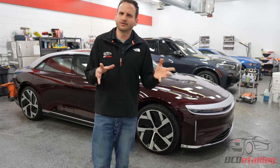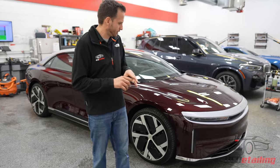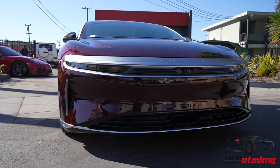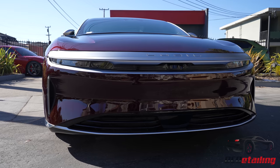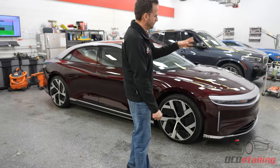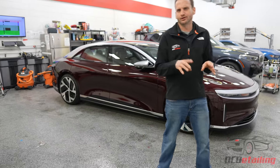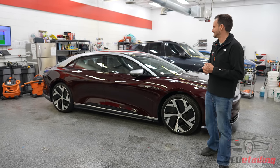One thing I'm never a fan of is chrome, and Lucid does have some chrome on this car, but it's really weird. They made some of the chrome matte and some of it shiny, so they did this two-tone thing with glossy chrome and matte chrome. I think it would have been a lot better if all of it was matte, but we have a solution — we could fix that if needed.